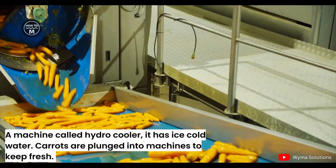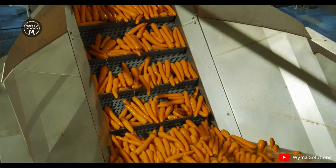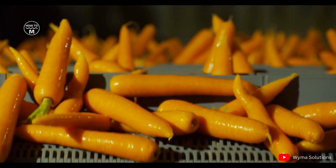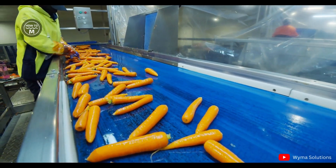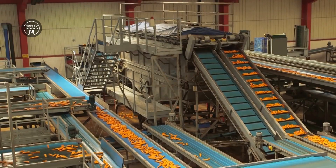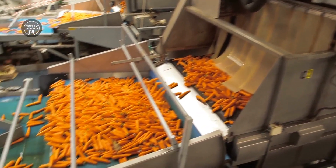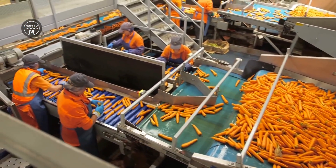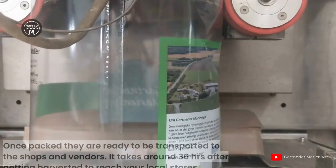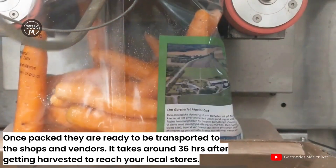Then the carrots are plunged into a machine called a hydrocooler which has ice cold water. This is done in order to keep the carrots fresh. Finally, the quality of the carrots is checked again for the last time before getting packed. Once packed, they are ready to be transported to shops and vendors. It takes around 36 hours after harvesting to reach your local stores.